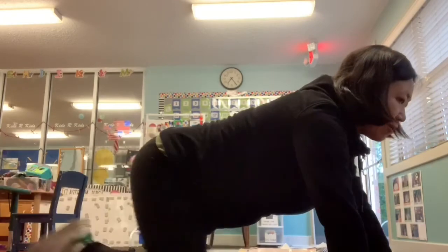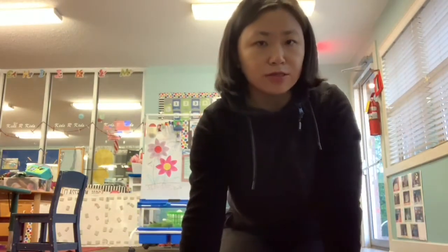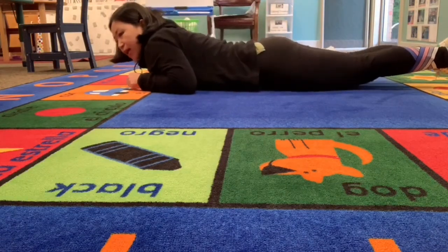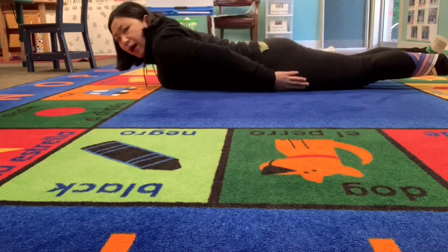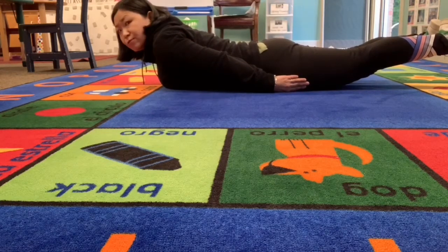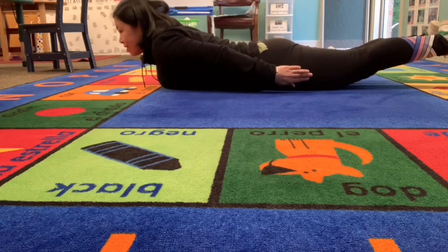From beaver pose we are going to do our fish pose. For fish pose, lay on your tummy, put your hands by your body, and lift up your legs and your head so you look like a fish. You can make some fish bubbles or sway like a fish — that's our fish pose.